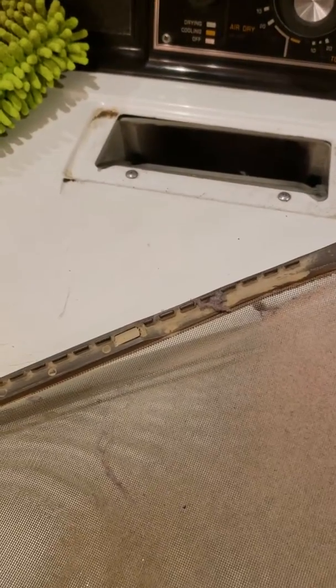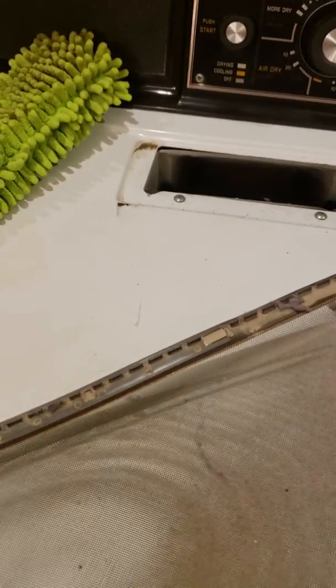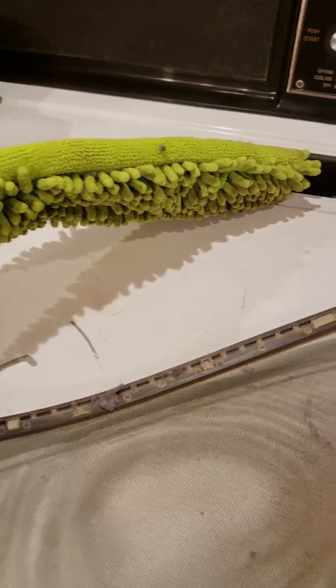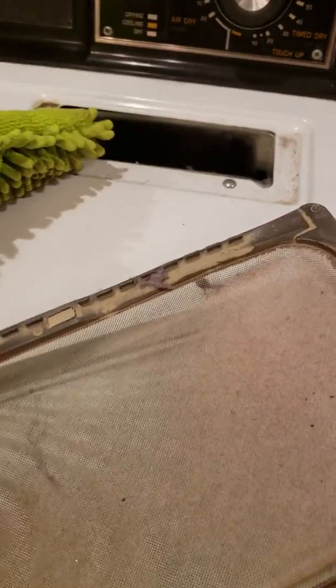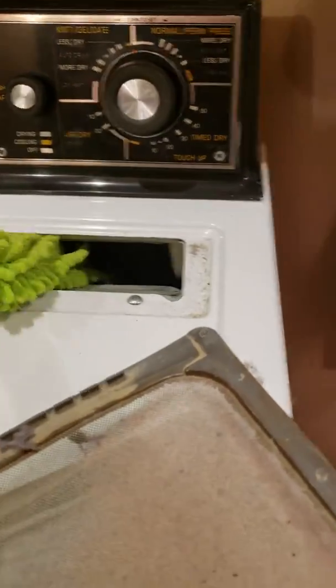Hey everybody. I've seen a lot of posts lately about dryers and lint catching on fire, so I thought I would try and use my Enviro wand — since it's the product of the month — to clean out the lint that's inside the dryer. It's kind of hard to see, but I'm going to give it a try anyway. Since this baby bends, we'll see what we can get out of here.